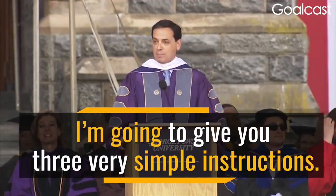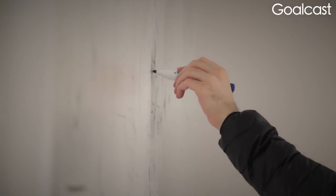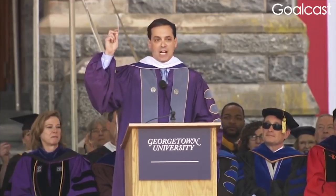I'm going to give you three very simple instructions. Instruction number one, identify your dominant hand. Instruction number two, with your dominant hand, snap your fingers five times very quickly.